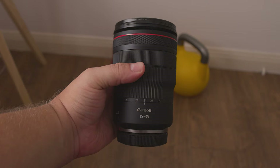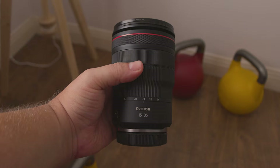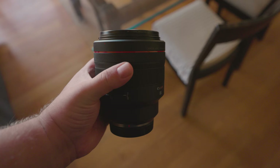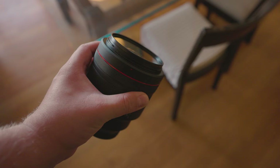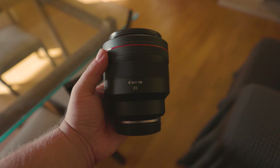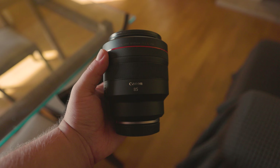Just like its cousin the Canon RF 15-35mm f2.8L IS USM, this lens feels really pro. It's rare that I actually hold something this well built in my hands — it feels like not only a beautiful piece of engineering, but that the people who made it actually care about quality.